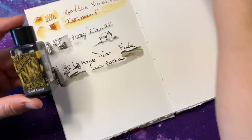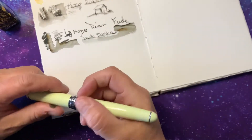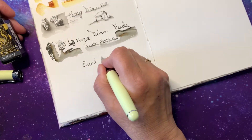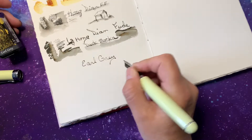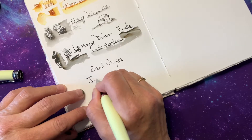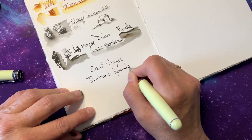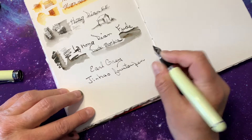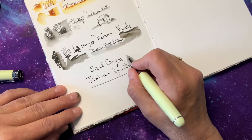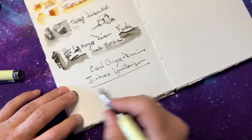Next we're going to use Diamine Earl Grey, and we are using a Jin Hao pen. Now this ink is Diamine — it seems very wet. This is a bold nib on this one.